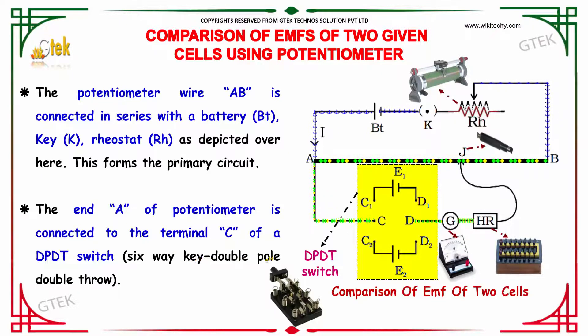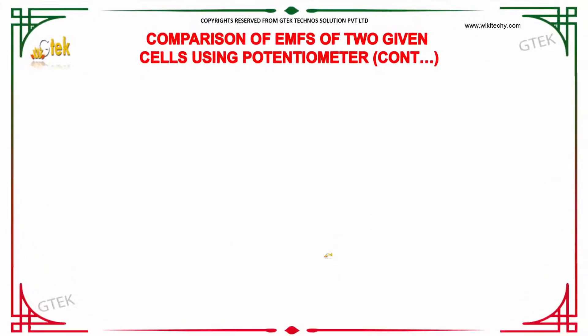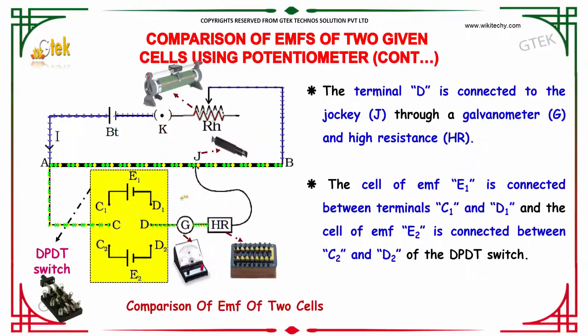The abbreviation DPDT stands for double pole double throw switch. Terminal D is connected to the jockey J through a galvanometer and a higher resistance. Cell E1 is connected between terminals C1 and D1, and cell E2 is connected between terminals C2 and D2 of the DPDT switch.